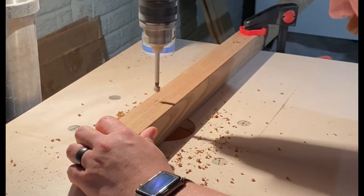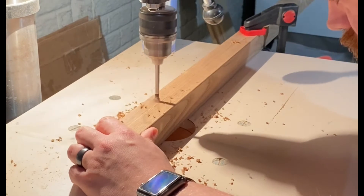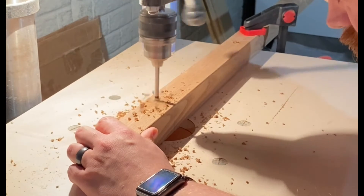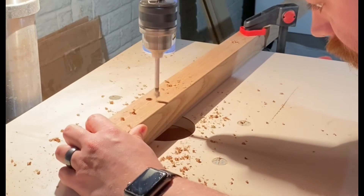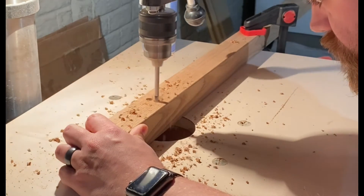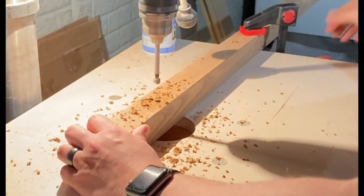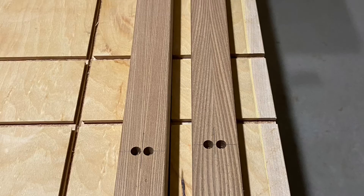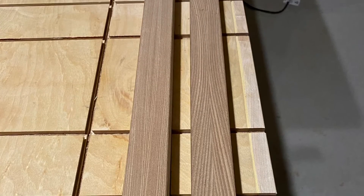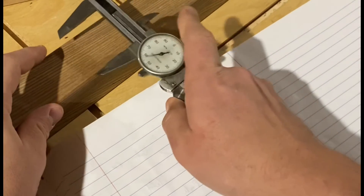I then took each rail over to the drill press, where I had a three-eighths Forstner bit set to go down roughly a quarter to three-eighths of an inch, and drilled a hole on each of those marks. You can see I have two holes for each rung just to make sure it doesn't spin. By the end I have those replicated throughout along each board.